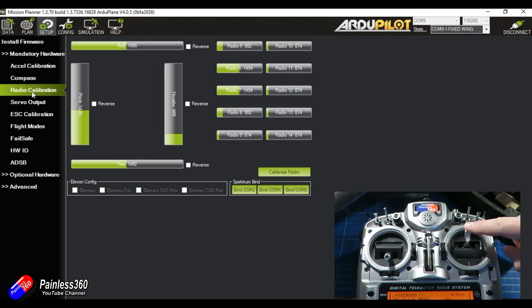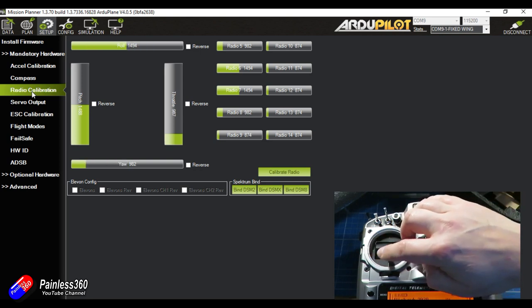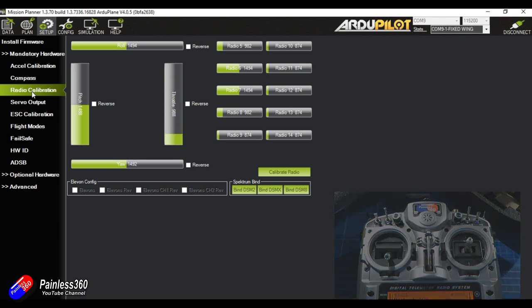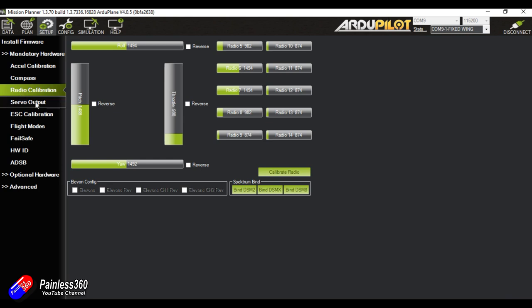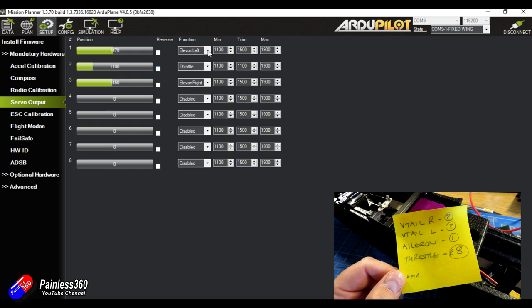In Mission Planner, let's check the radio is moving in the right direction. Pitch in the high position means a low channel value — that appears reversed, but that's actually the way it needs to be. All the other channels are moving exactly as you'd expect. I'm also spotting that the middle channel values need to be tweaked — we'll do that in a second.